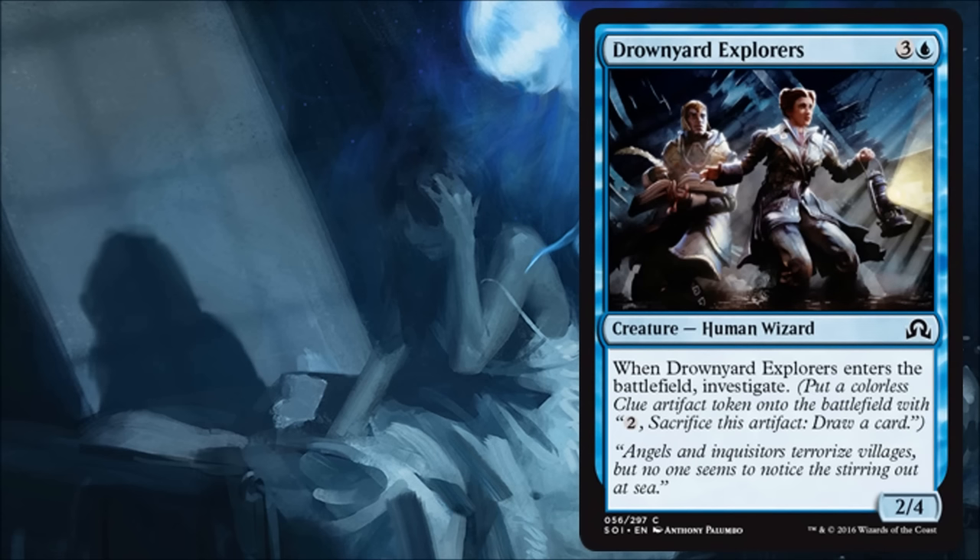Drownyard Explorers is another limited card — kind of an Investigate showcase card. Nothing too exciting, just a nice little blocker. Blue has a lot of high-toughness creatures trying to slow down the game, give you an opportunity to get your clue tokens out, draw some extra cards, and be a little grindier in a control style. This card plays into that. It won't really do much outside of limited, but it'll be fine in that type of deck.